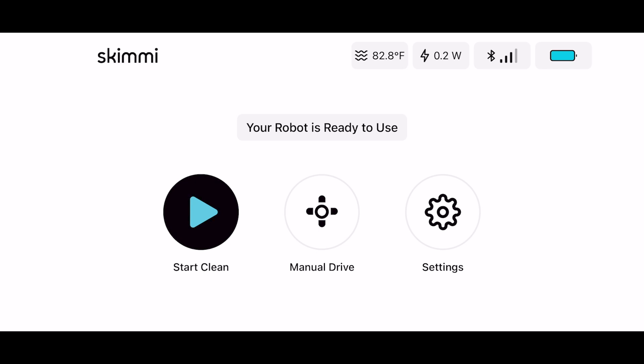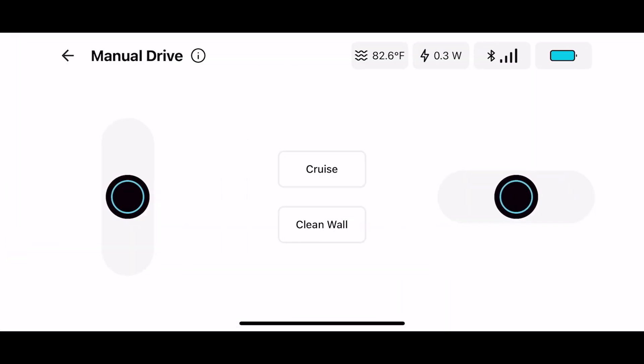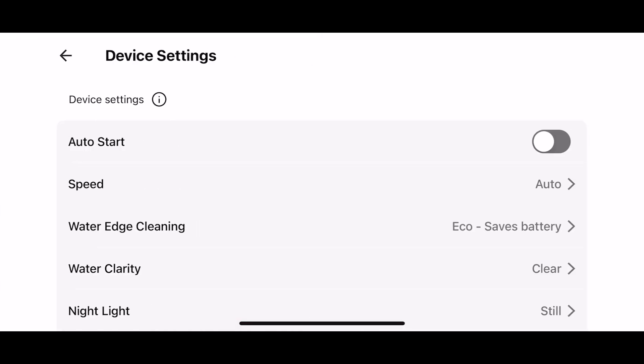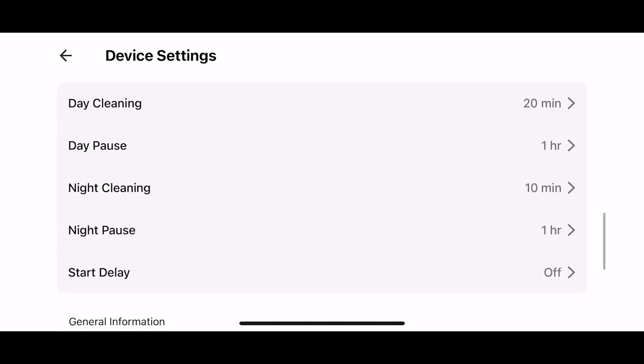Let's dive into the Skimmy app. The interface is very simple: you can start cleaning, manual drive, and adjust settings. Starting cleaning manually enables the Skimmy to be turned on and off, while manual drive allows forward, backward, right, and left motions so you can operate it in a remote control fashion. In the settings there are device settings, app settings, and guide support. You can change the speed of the Skimmy as well as set the day cleaning routine — currently it's set to clean for 20 minutes every hour and then 10 minutes every hour at night time.